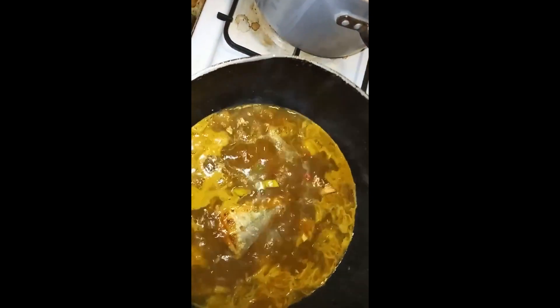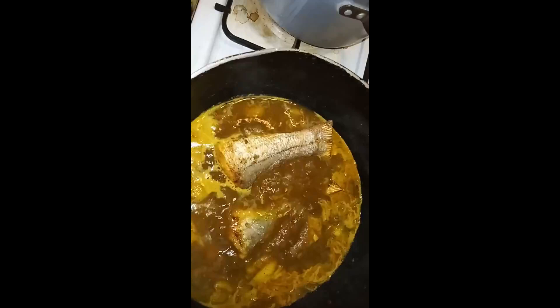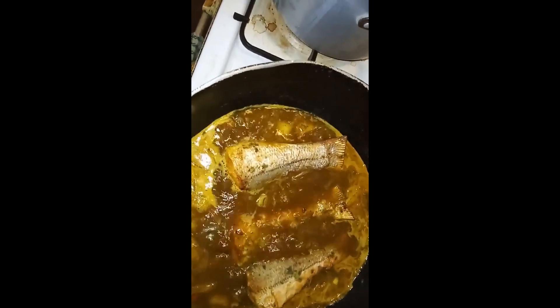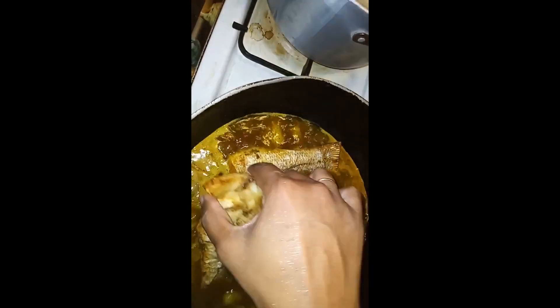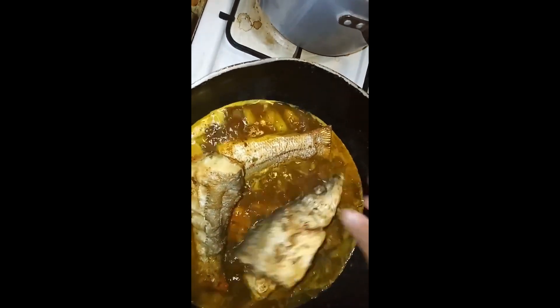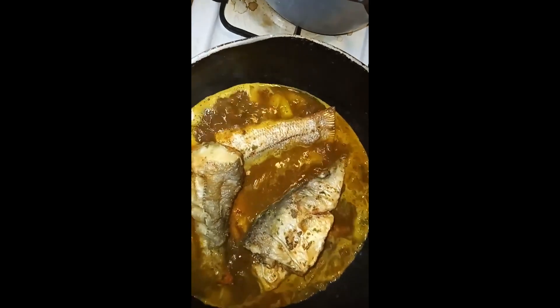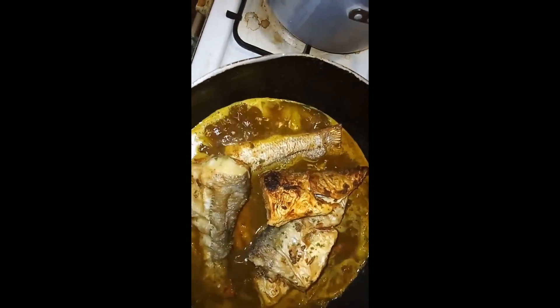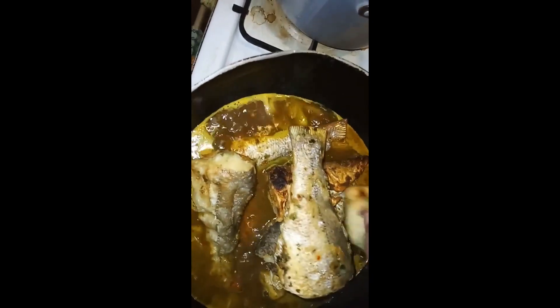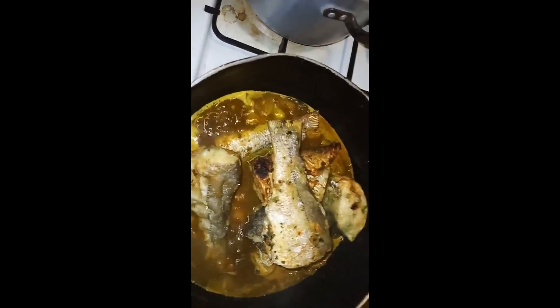That's our curry sauce. I know everybody does fish differently — this is how we do fish. I'm trying not to stir it up too much; you don't want to mash up the fish. And that is going to cook in here for a little bit, for maybe a few minutes.